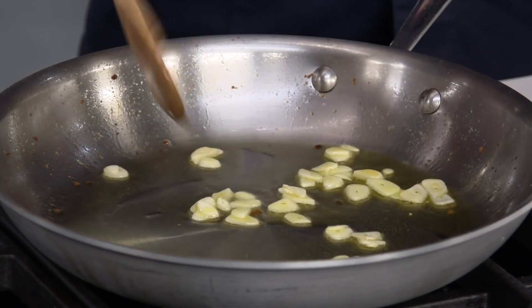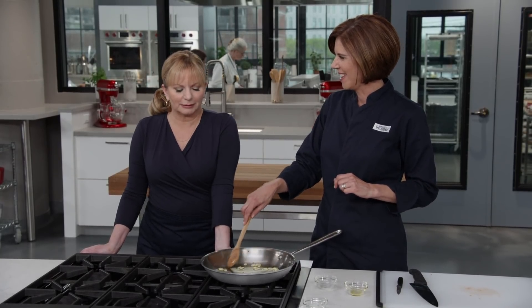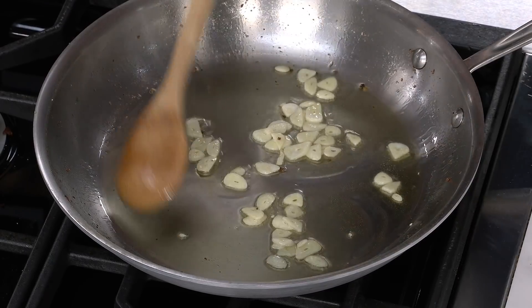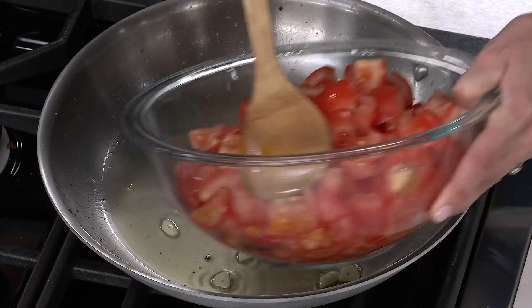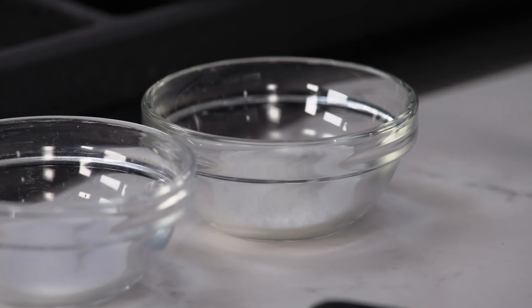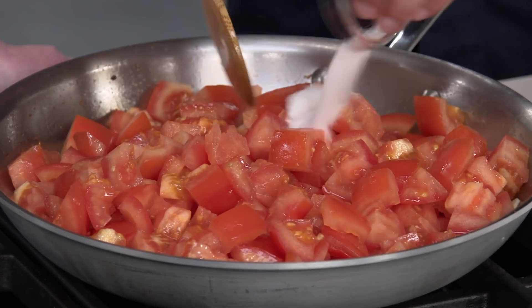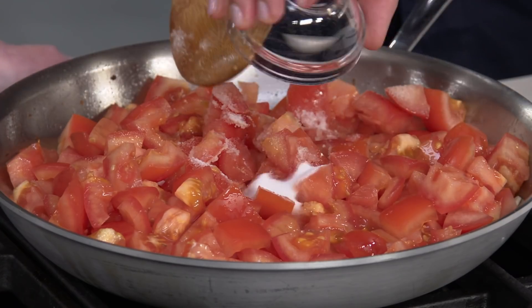I like that you use sliced garlic instead of minced — you're going to get a more subtle garlic flavor. That smell is amazing. I think that's our signal to add our tomatoes — in goes three pounds. I have two teaspoons of sugar, which will just bring out the natural sweetness the tomatoes have, and then a teaspoon each of salt and pepper.